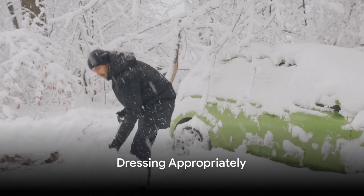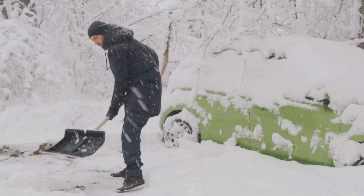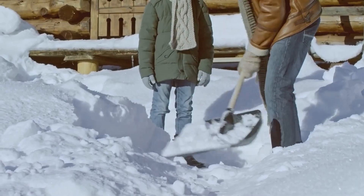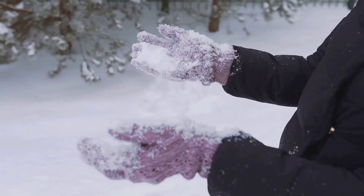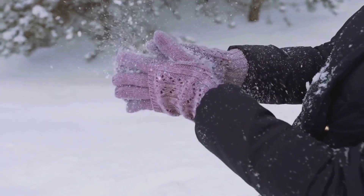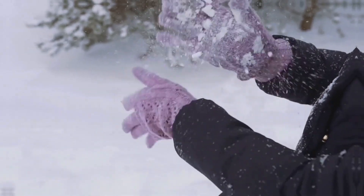Next, you need to dress appropriately. Snow shoveling is a strenuous activity that can quickly make you break a sweat. Dress in layers so you can easily adjust your clothing to your body temperature. Wear moisture-wicking materials close to your skin, and don't forget a hat, gloves, and sturdy waterproof boots.